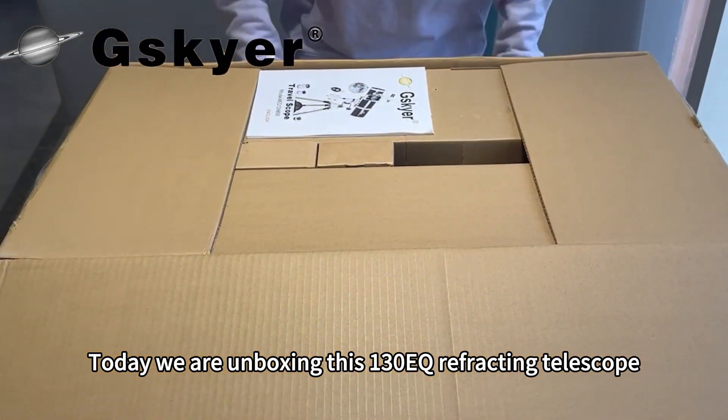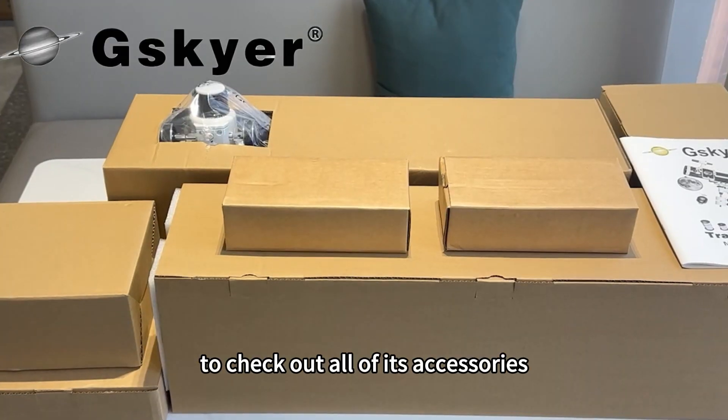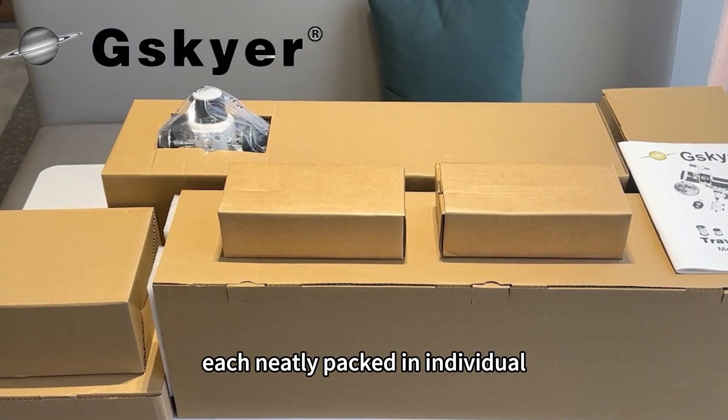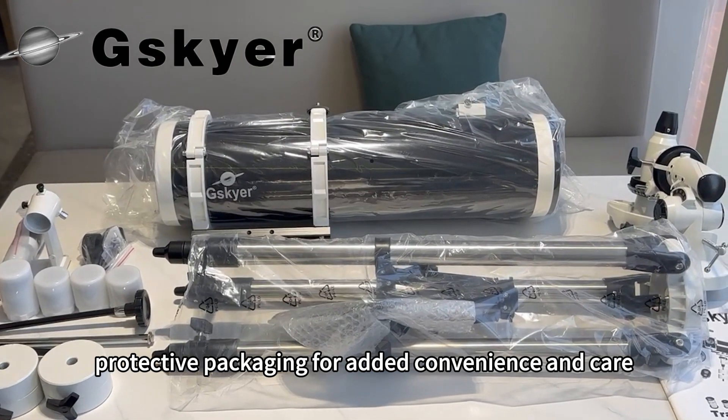Today we are unboxing this 130EQ refracting telescope to check out all of its accessories, each neatly packed in individual protective packaging for added convenience and care.